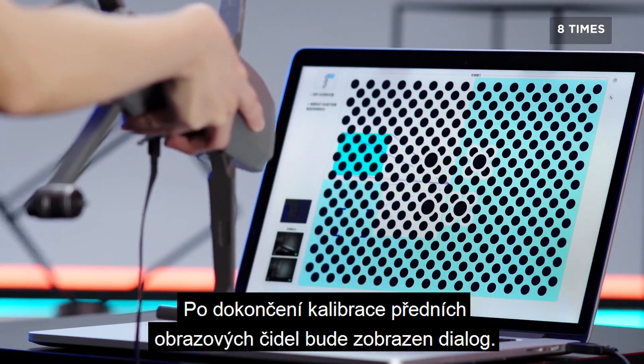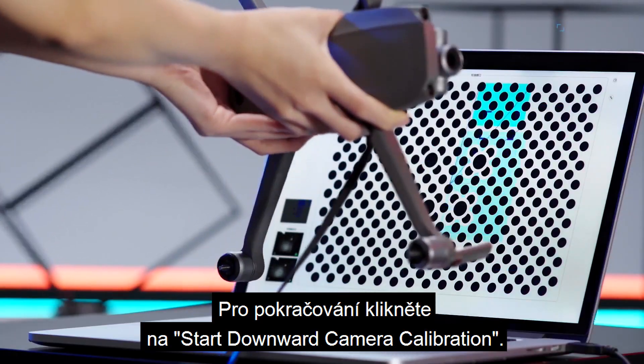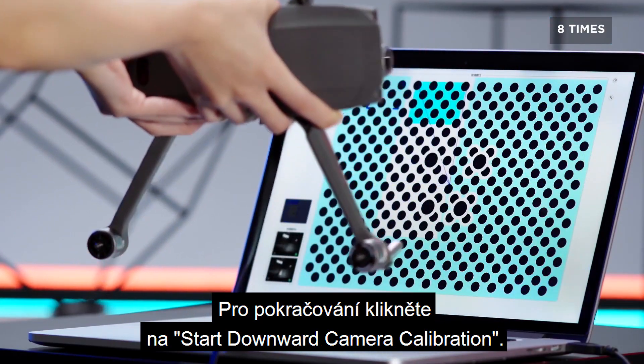After calibrating the forward vision sensors, a prompt will pop up. Click Start Downward Camera Calibration to continue.